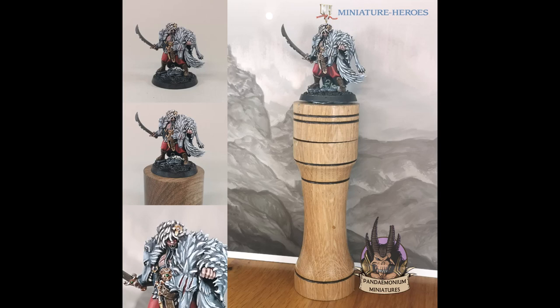Hi everyone, I'm Paul and I paint miniatures and make scenery under the name of Pandemonium Miniatures. In this video I'll be reviewing a paint handle, and this was sent to me by Tim Fitch who runs Miniature Heroes, a retail company who are an excellent UK source for miniature brands such as Reaper, Darksword and Westphalia, as well as Miniature Heroes' own range. Tim also stocks paints and model making products.